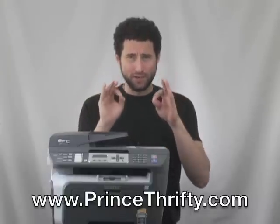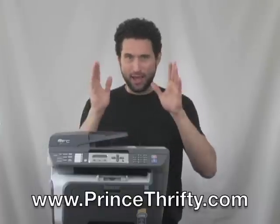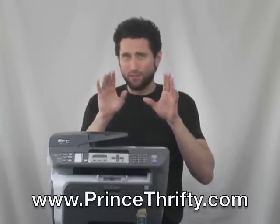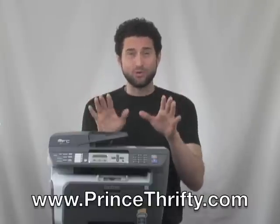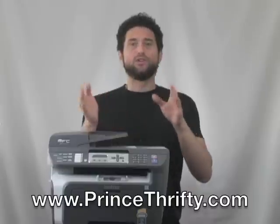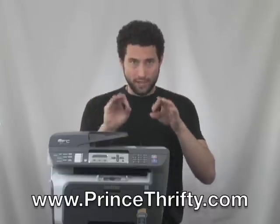I'm going to review this really good all-in-one black and white laser printer, but first let me give you a piece of advice that may save you a bundle. If you do not need to print in color, do not buy a color inkjet printer. These color inkjet printers seem tempting on the front end because they're very inexpensive — often times with a rebate they'll give them to you for free — but this is just a hook because the ink for these things costs thousands of dollars a gallon. So if you don't need to print in color, instead buy yourself a really good black and white laser printer.